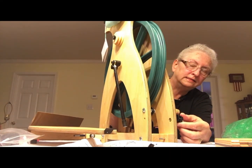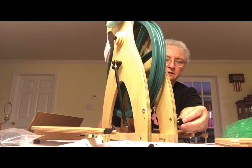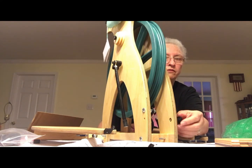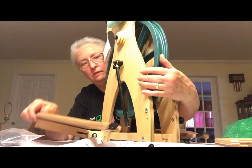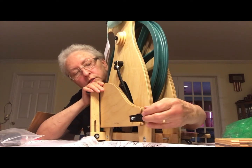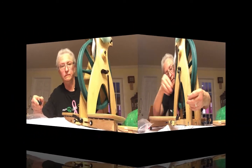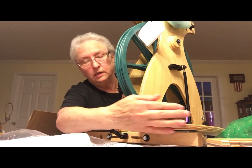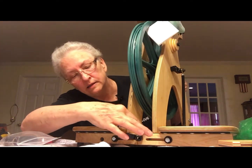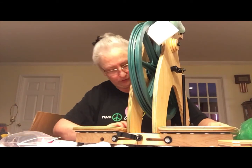You unscrew these counterclockwise and then bring this down. There are two holes in this piece — this area is meant for when you fold it up for storage and travel. Then you take it down. These two treadles slide together right here at this piece, and they form a zigzag seam and fit snugly together.